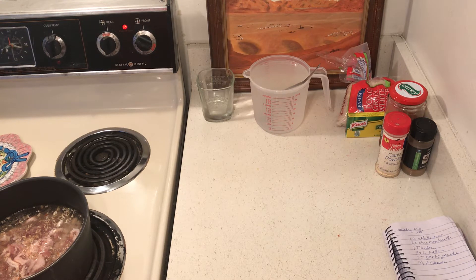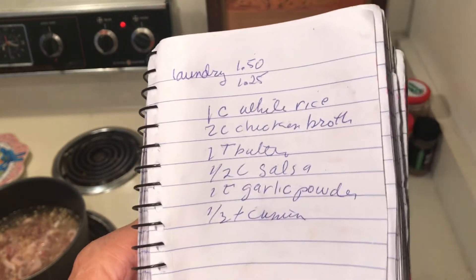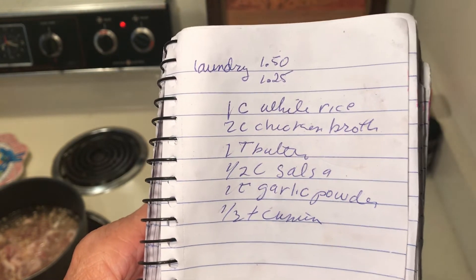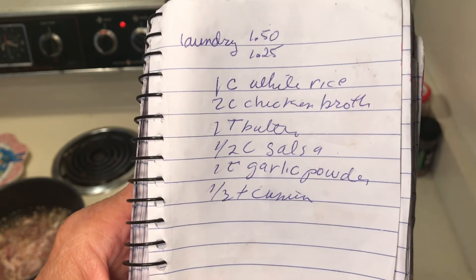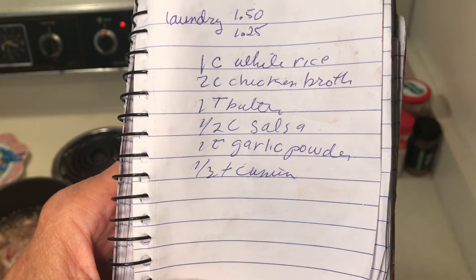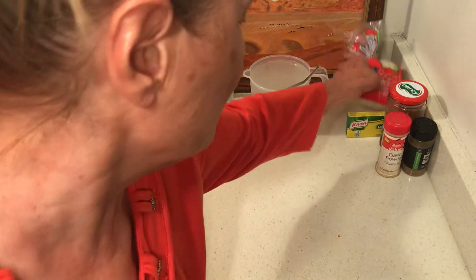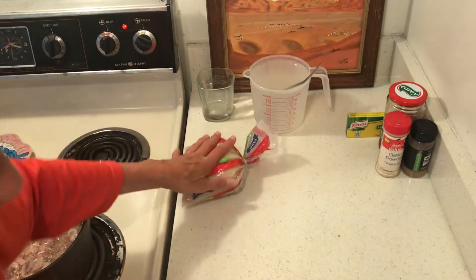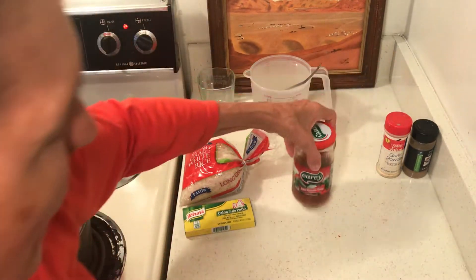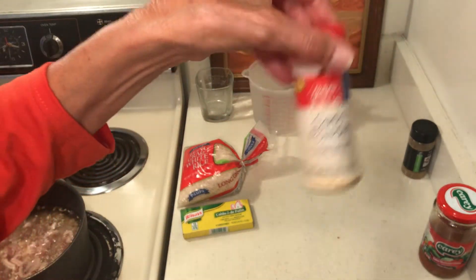Number three: rice. Ruth was lucky — a follower sent me this better rice recipe and let me tell you it is even much better than my rice. One cup white rice, two cups chicken broth, one tablespoon butter, one half cup salsa, one teaspoon garlic powder, and one half teaspoon cumin. This is going to make a lot of food. I buy rice two pounds for a dollar at Dollar Tree. I'm using bouillon cubes — I think it's cheaper. I buy the biggest salsa I can get cheap, and garlic powder I bought for 99 cents.